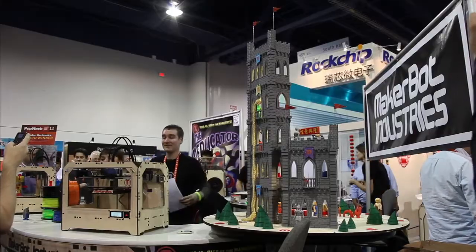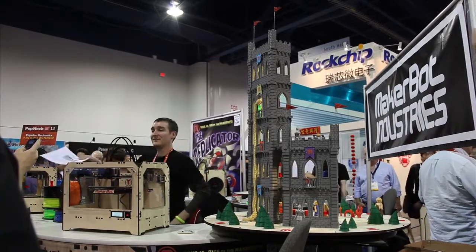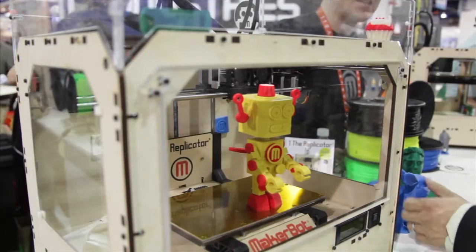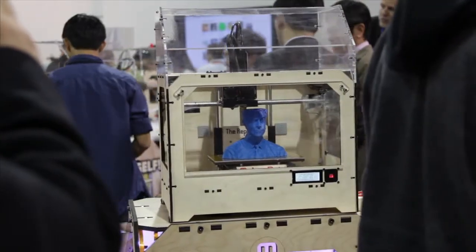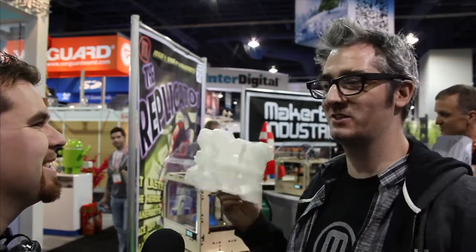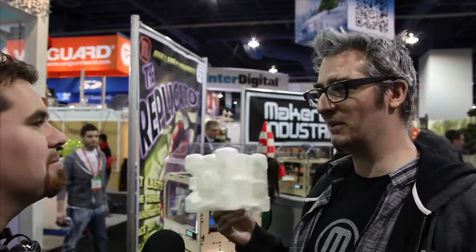I'm Bre Pettis, MakerBot Industries. I'm CEO and co-founder. MakerBot Industries, we're here with our latest super awesome machine — it's the MakerBot Replicator. There are three things about this that are awesome. One, you can make giant things like this companion cube, and this isn't even as big as you can go. It's about six by six by nine inches that you can make things, which is like three times our previous build area — almost five liters of build space.